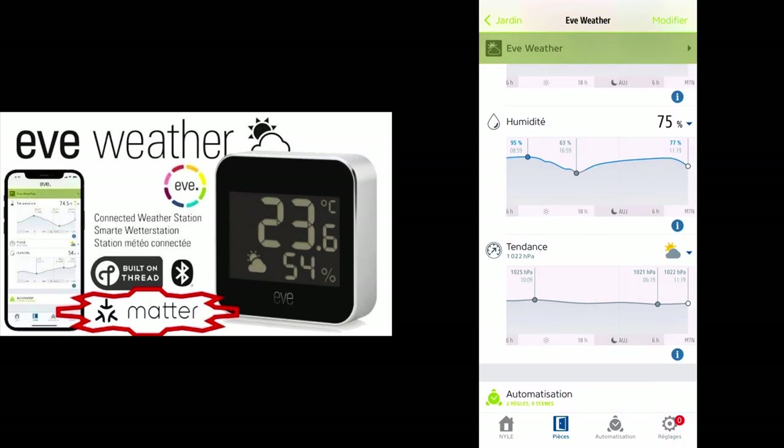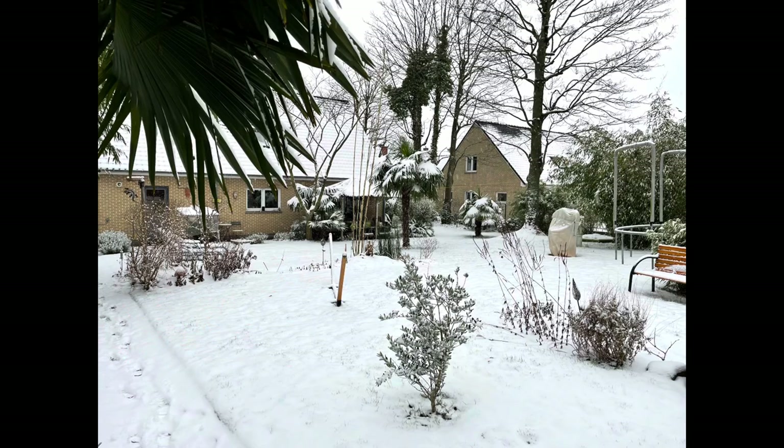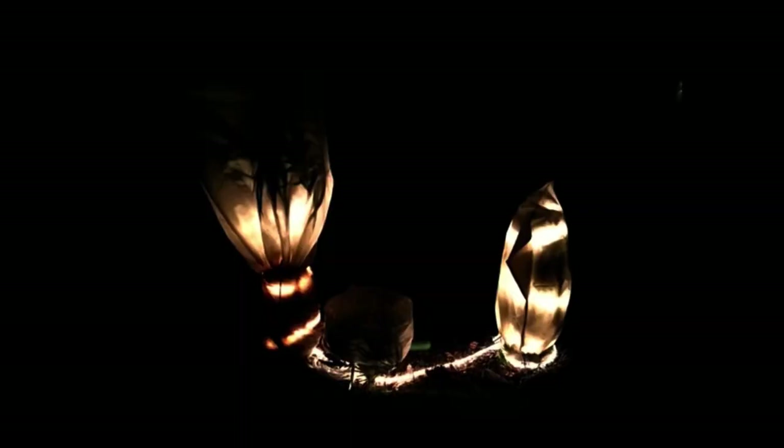You can also set automations of course. Here you can see I have two automations set on temperature. The idea of those automations is that in wintertime, based on the temperature, the winter protection for my exotic plants is turned on or off.